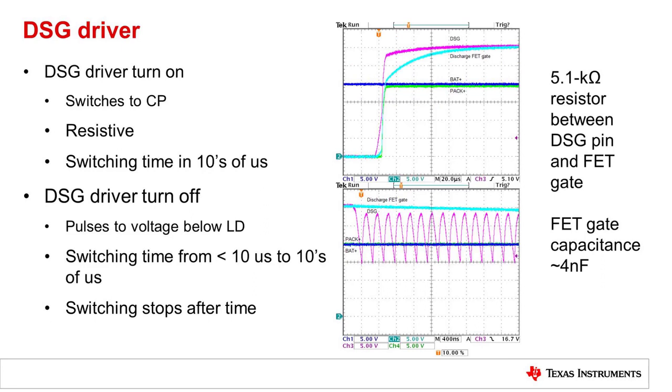For the discharge driver, again at turn on, it switches to the charge pump voltage. Discharge is also resistive with the resistor to the gate capacitance. So discharge will rise quickly, and the gate voltage will rise somewhat more slowly. Again, switching time will be in the tens of microseconds.